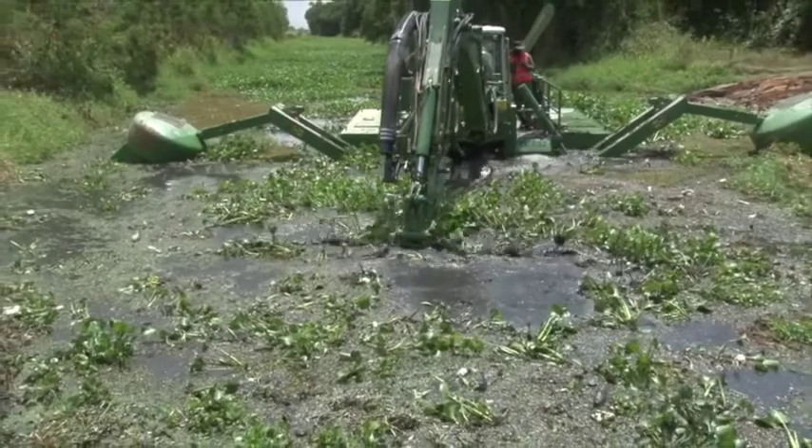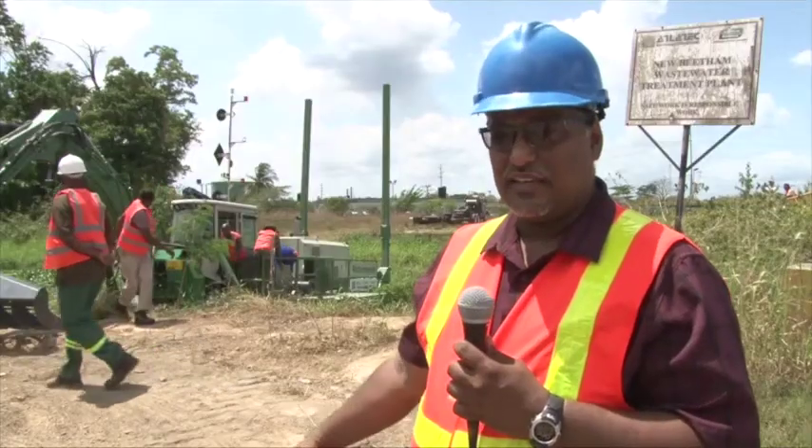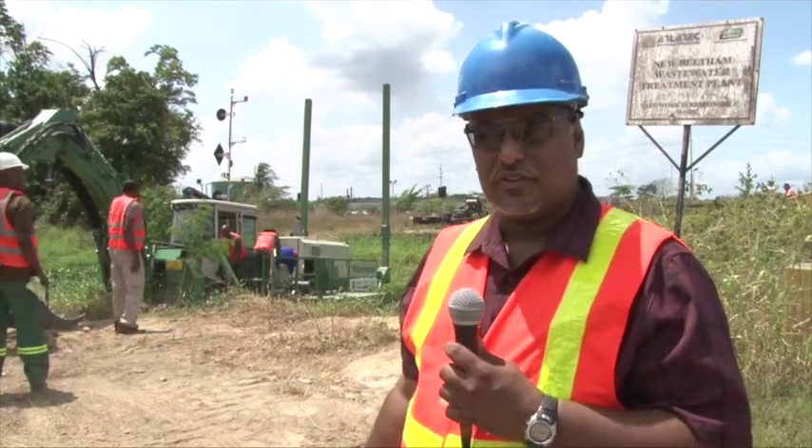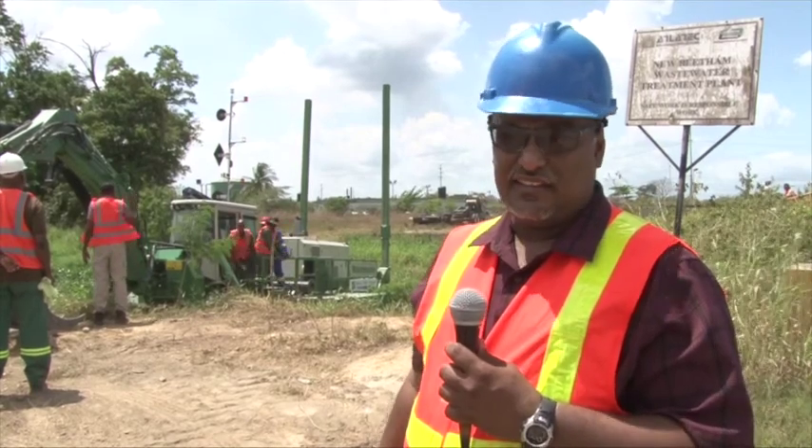The equipment is an amphibious dredger machine. It has multiple attachments that can be attached to it to perform different functions: excavating, dredging, construction dredging, piling, and so on.